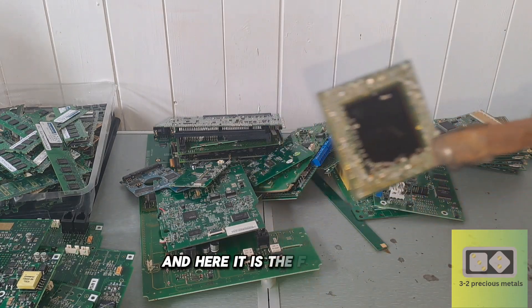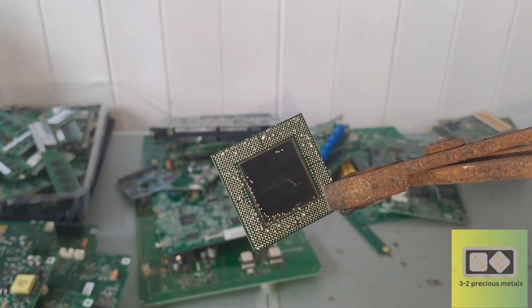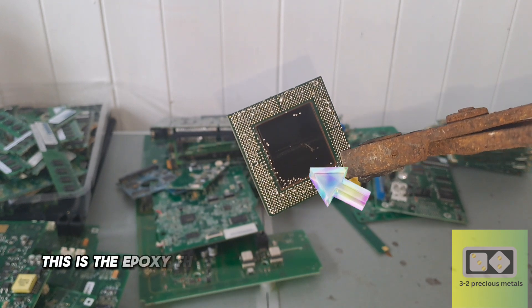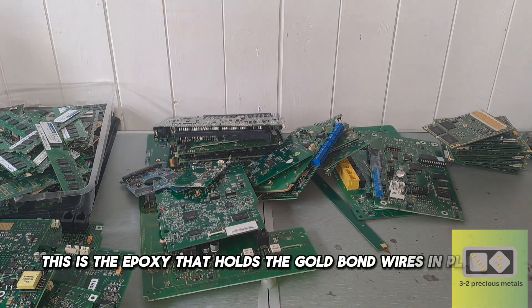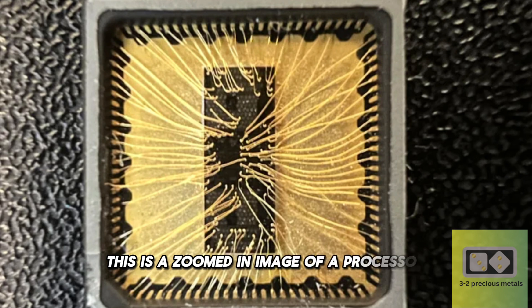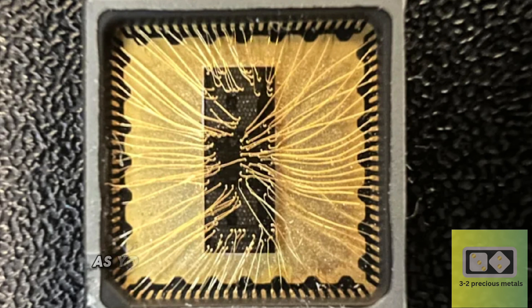And here it is, the first chip. The part I'm interested in is this black part here. This is the epoxy that holds the gold bond wires in place. This is a zoomed-in image of a processor without the epoxy surrounding the bond wires. As you can see, the wires are extremely thin.